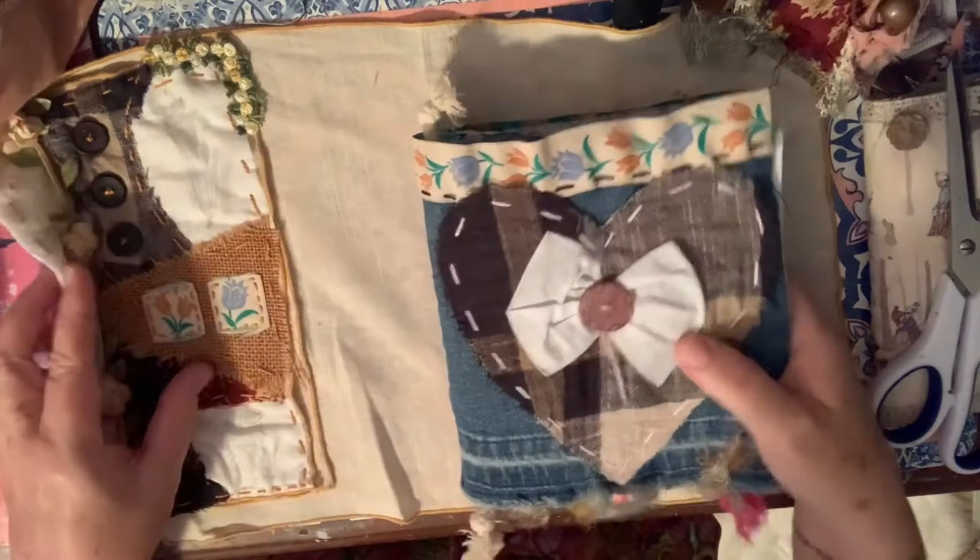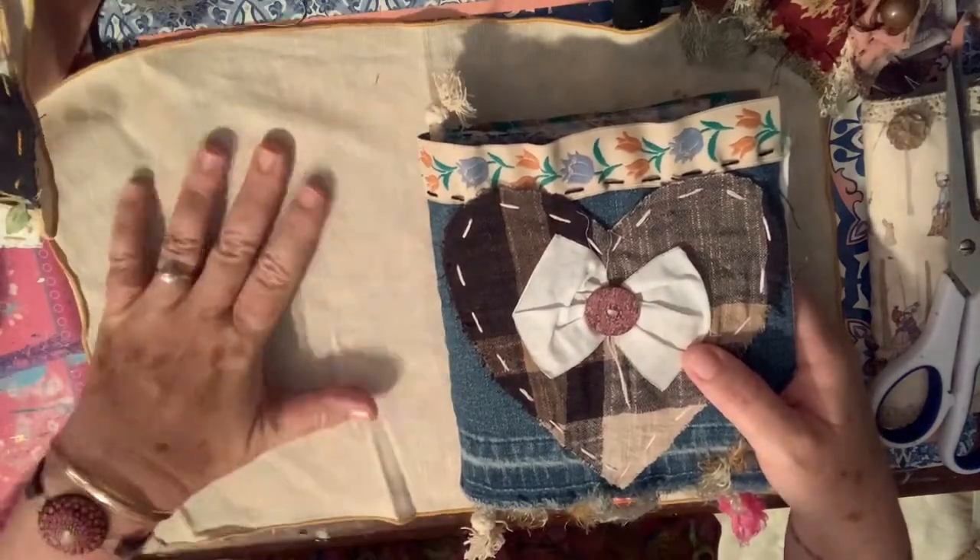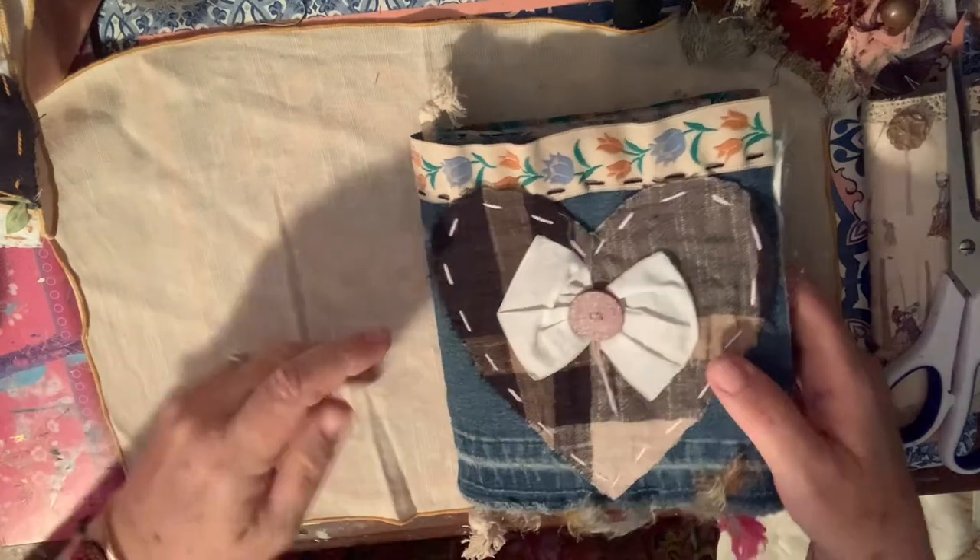Hi guys, welcome back to the shack. It's great to have you all here. I am still caught up in my slow stitch craze.